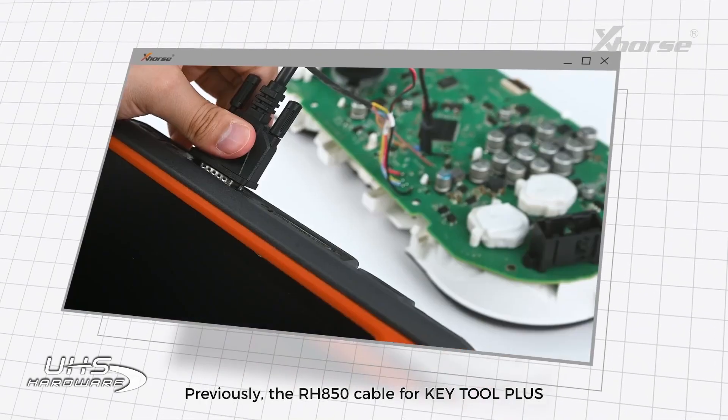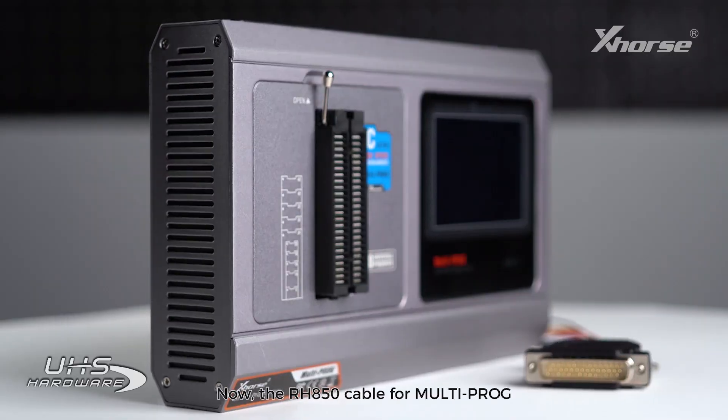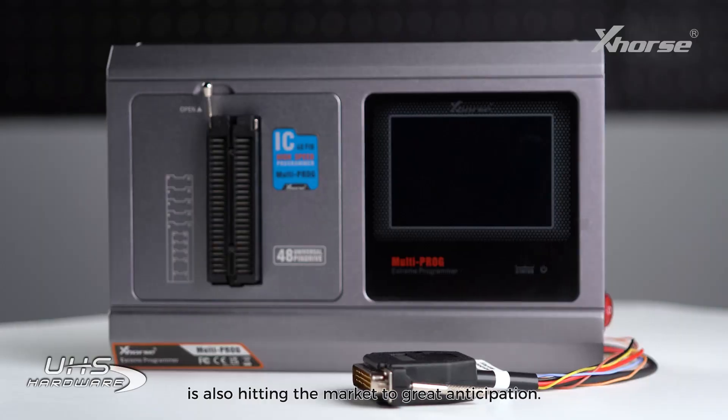Hi, X-Horse fans. Previously, the RHA50 cable for KeyTool Plus caught the attention of many friends. Now, the RHA50 cable for MoldiProg is also hitting the market to great anticipation.